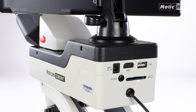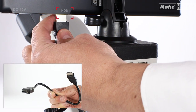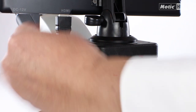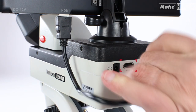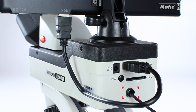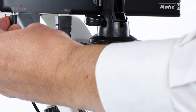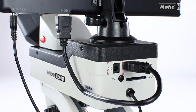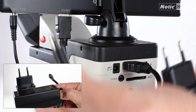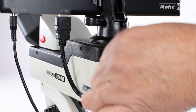Once the set is assembled, we will proceed with the connection of the cables. First, connect the HDMI cable to the HDMI port of the screen and the camera. Also connect the cable coming from the bridge to the 12 volt socket of the screen. Finally, connect the power supply to the 12 volt socket of the bridge.